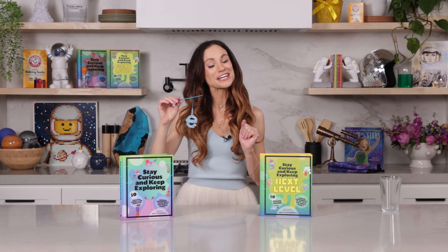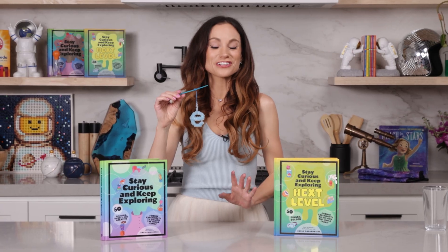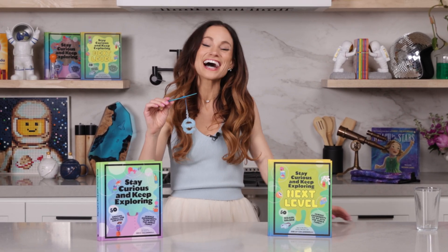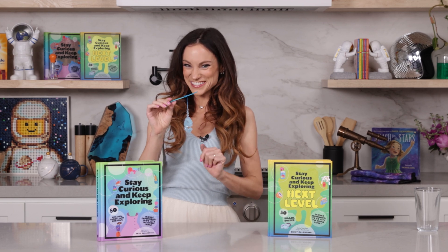Thanks for making crystal names with me. If you like this one, be sure to check out my bestselling Stay Curious and Keep Exploring books for 99 more science experiments. I'm Emily Calandrelli — subscribe for all things science and space. And remember, stay curious and keep exploring. I'll see you next time.